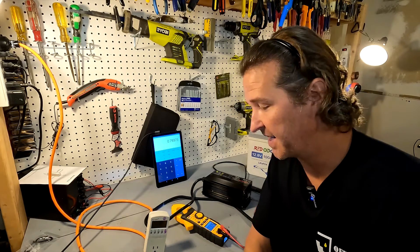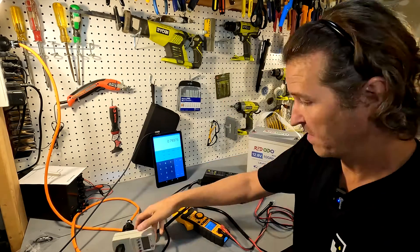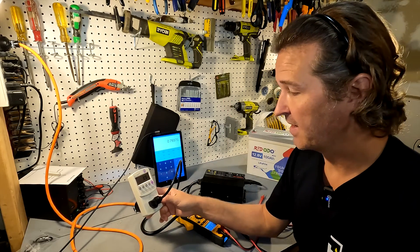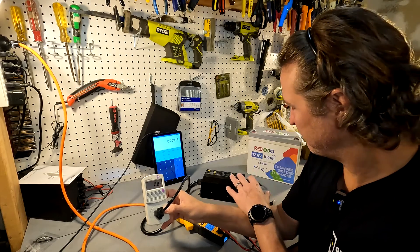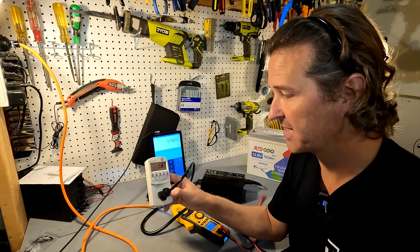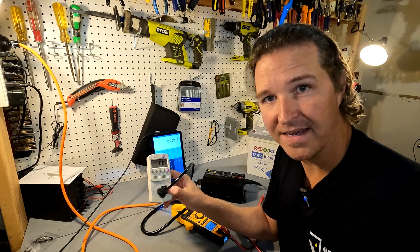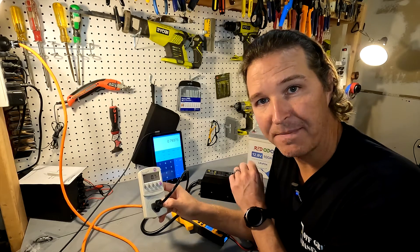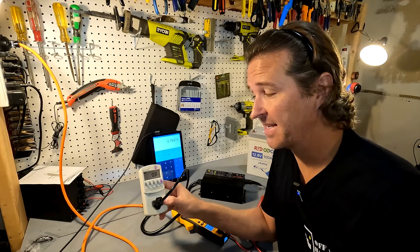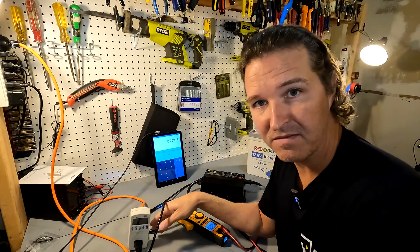Once again we're going to plug it into our kilowatt meter, since that will display our AC side of the equation. This battery charger, just being on, is using about four watts — actually it just went down to 0.8 watts. It must have needed to charge up a capacitor or something like that. It is actually a little bit more efficient than the ones that have screens on it, even though this charger is actually a 30-amp charger.